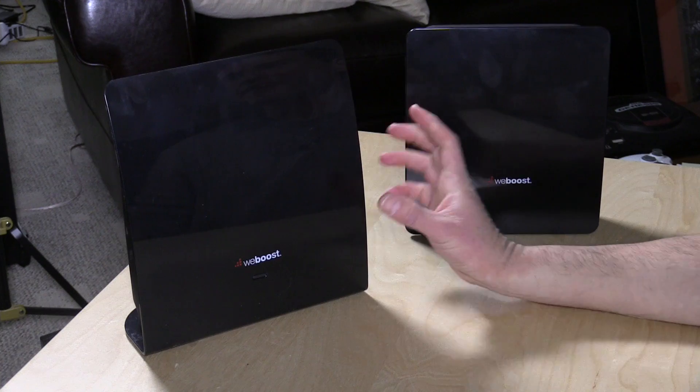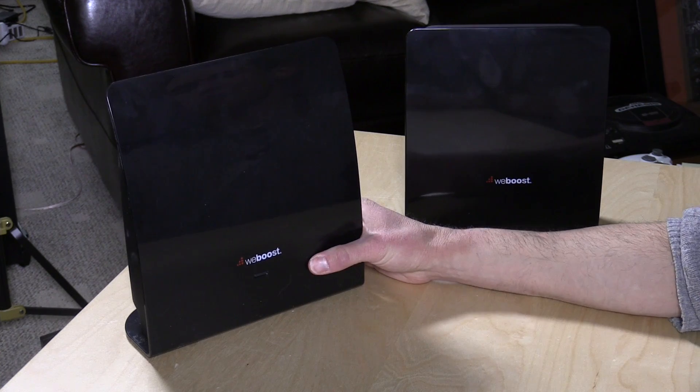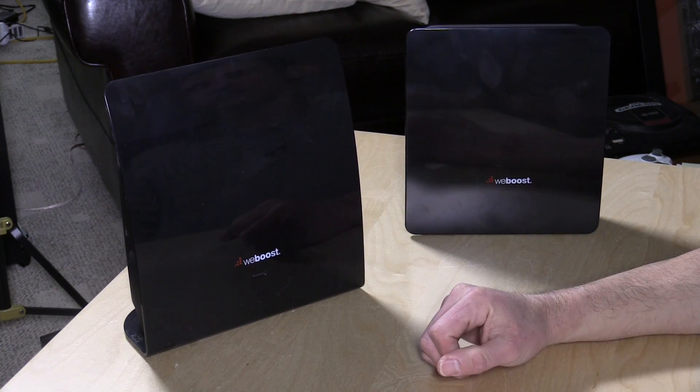Hey everybody, it's Lon Seidman. We're taking a look today at the WeBoost EQO. What this thing does is extend your wireless phone signal so you can use it in different parts of your house where it might currently not be working. If your phone only works by a particular window in your home, putting this in the window and running a wire to the antenna might give you the ability to use your phone everywhere in your home.